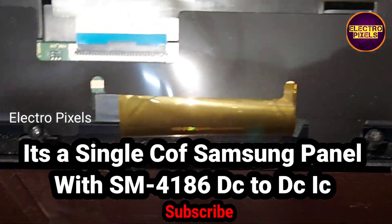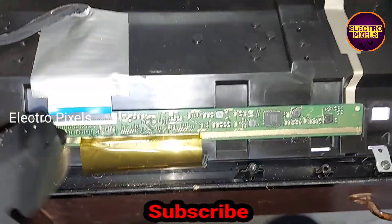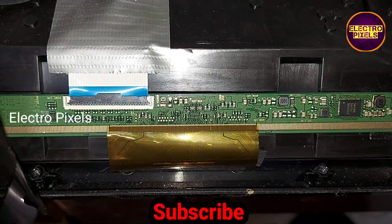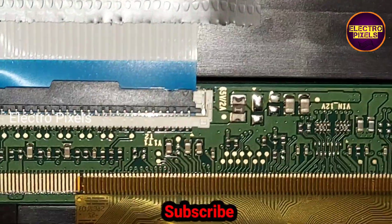It's a single COF Samsung panel with SM4186 DC-to-DC IC. The DC-to-DC IC goes into protection mode due to internal shorting inside the gate signals, either from the left side or the right side of the glass panel.